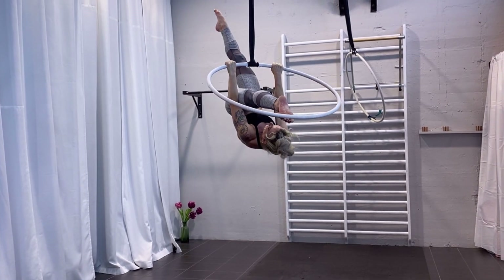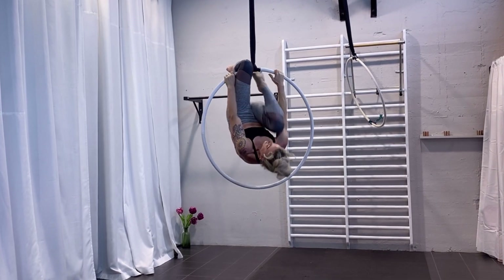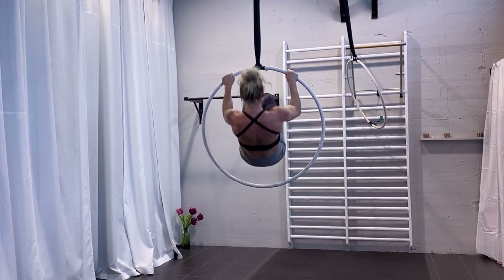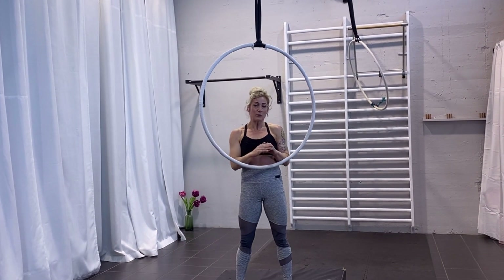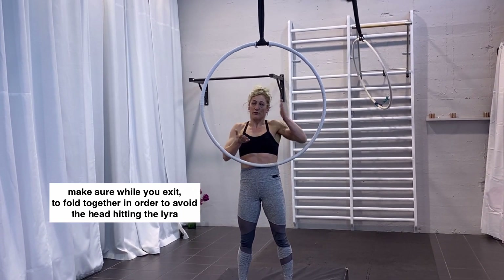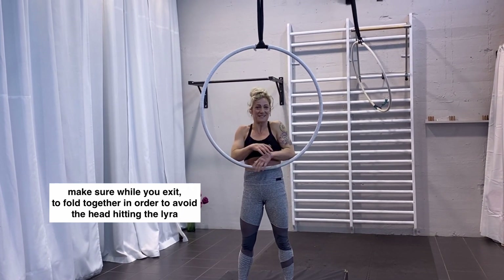Coming out: fold again, set your leg in, and you can come back to hook. That was the easy going-in and exit. When you exit, make sure you are folding together again so you don't get the hoop slipping off the foot or something in your face.